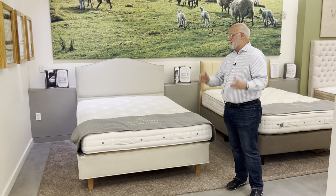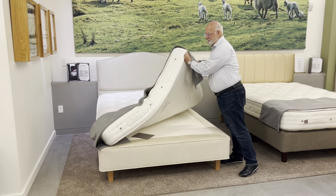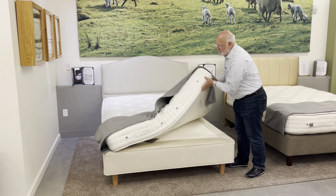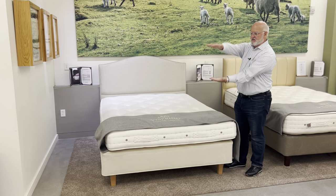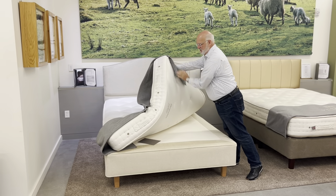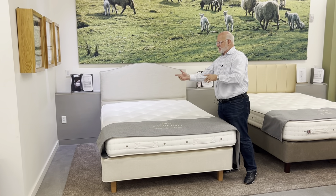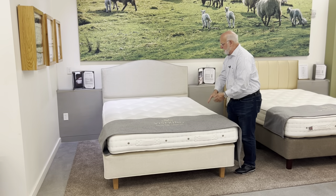So let's just start at the top. The Devonshire features two-sided construction, so you can and should flip the mattress. It has incredibly strong fabrics holding all the materials that have been compressed, and that compression is also held together through the inner tufting, where they go through the mattress with a needle, attach the tufts, and hold the material in.